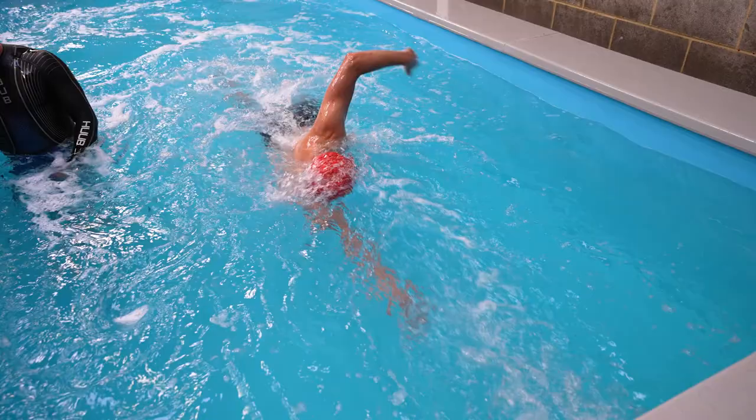It's also amazing for a coach to give you instant feedback, and you can watch it back on the mirrors and on the cameras. If I had to summarise the swimjet in three words, I'd say exciting, modern and beneficial.